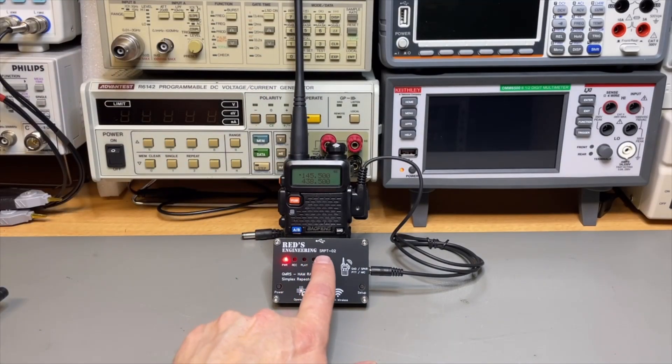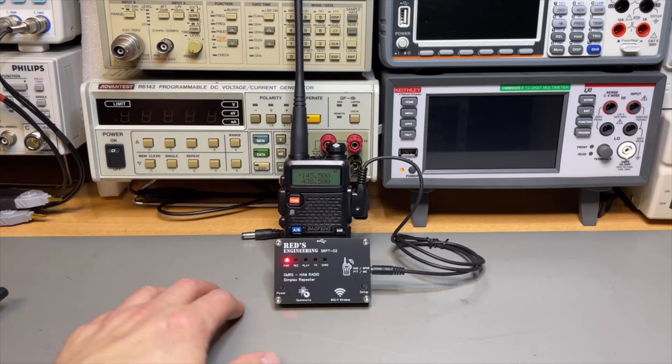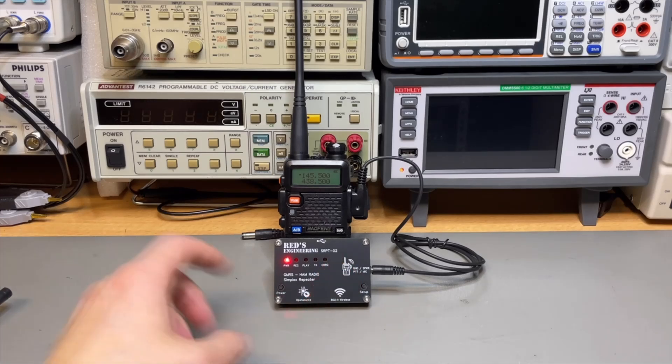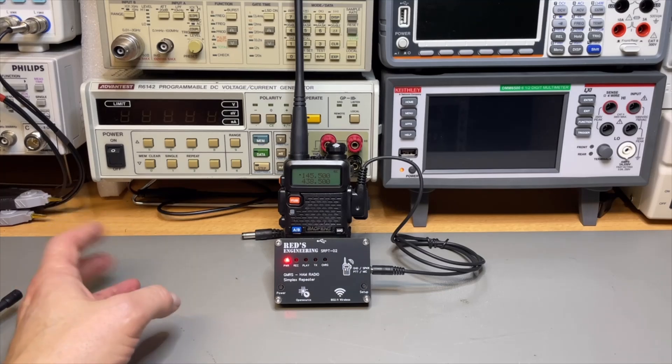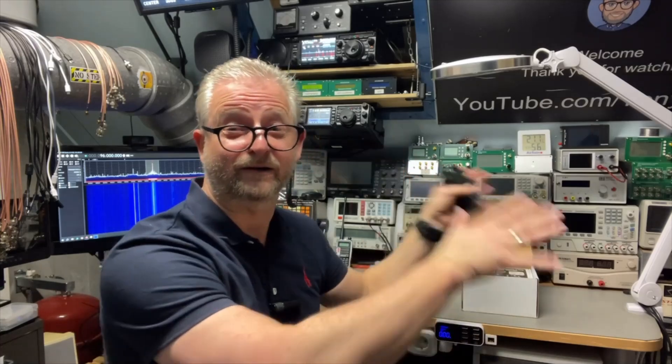This is the SRP22, and this is probably the second version — I haven't seen the first one. This one records up to 10 seconds per transmission. There is now also a version 3 which records even 45 seconds. So imagine putting your own repeater somewhere on a hill — if of course allowed by licenses — using only your little radio and this little magic box, maybe with a big battery and some solar panels, and you can just run it forever.